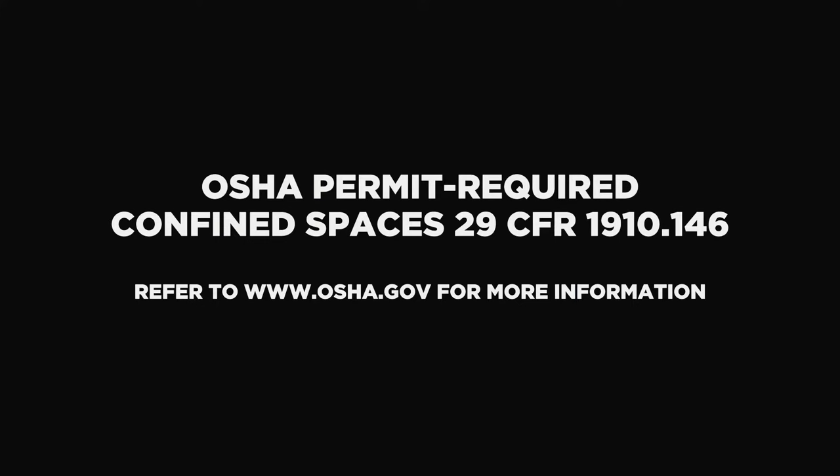Once the confined space has been purged of any hazardous fumes and contaminants, the area is ready to enter. Before entering into the confined space, refer to the OSHA confined space standard to be sure all other safety equipment requirements are in place.